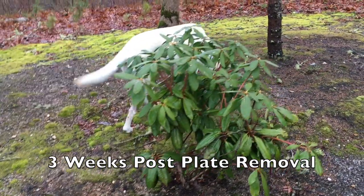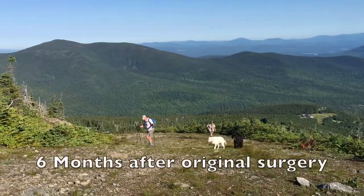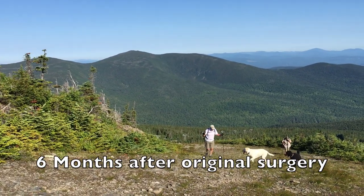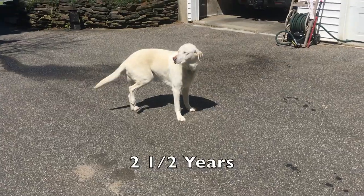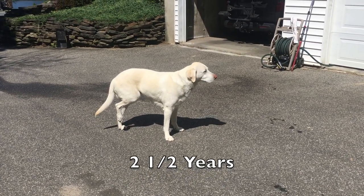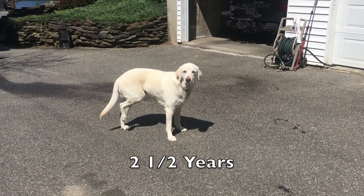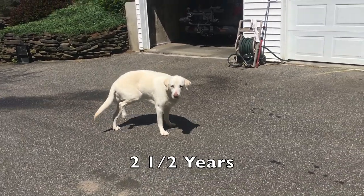Three weeks after the plate was removed, she's walking noticeably better. Six months after the original surgery, we had her back hiking pretty regularly. But every now and then she will come up lame again and hold that leg up for several days to a week, and then she'll be back to being able to walk again. It's terrible.